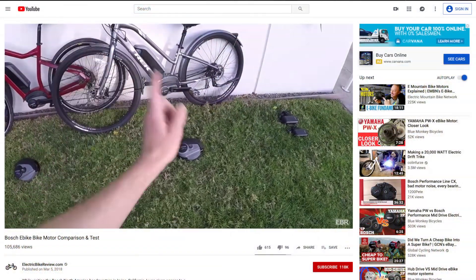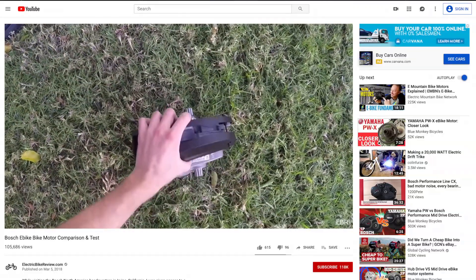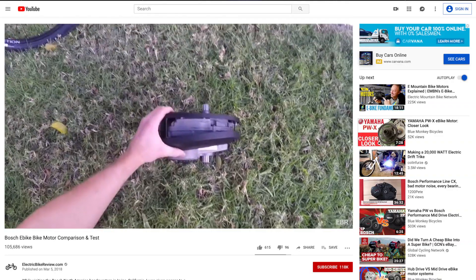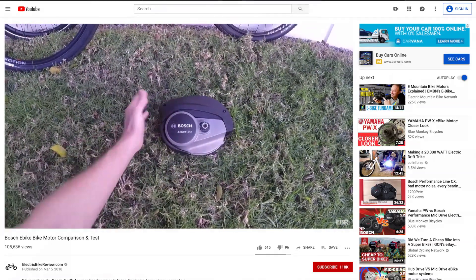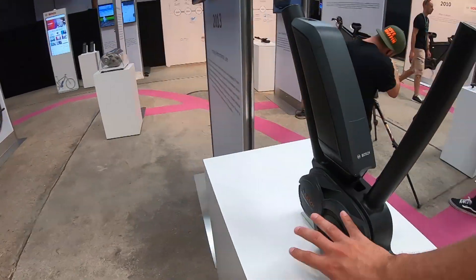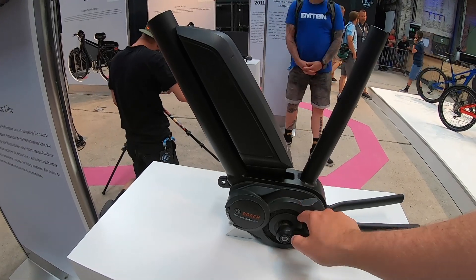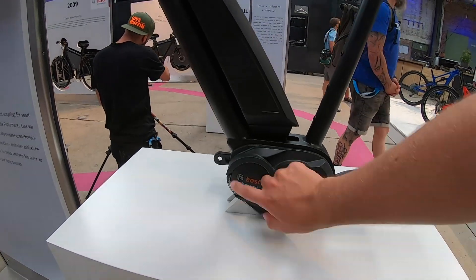I'll give you a really brief background on Bosch E-Bike Systems. There's a link in the description below if you want to check out a previous video that covered the different existing motor systems already on the market. The rest of this video is going to talk about the new systems coming out in 2020. The standard motor is called the Bosch Performance Line, which came out in 2014 in the United States.